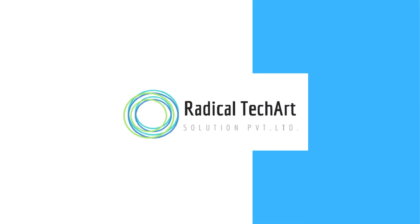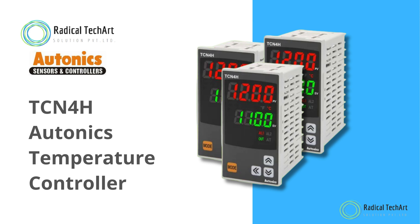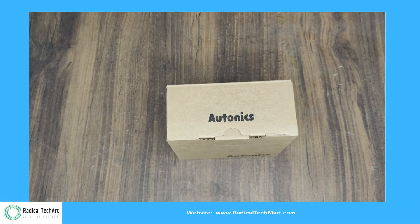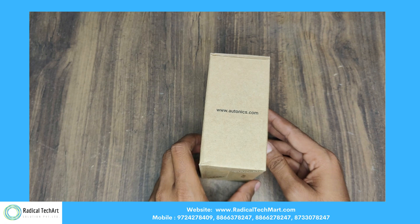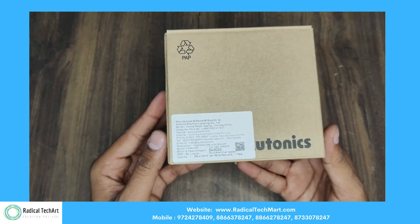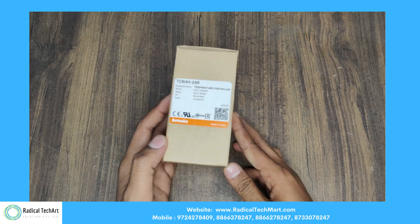Hello guys! Today we are going to discuss the Autonics Temperature Controller TCN4H from Radical TechArt Solution Private Limited. Here is the unboxing of this temperature controller. Here is the box for this module, and on it we can see the details.